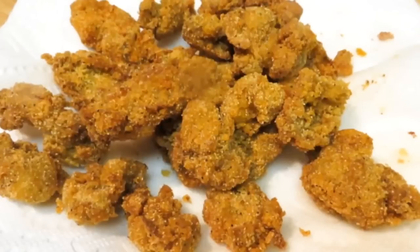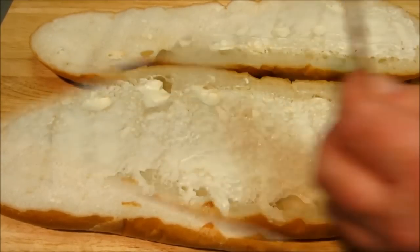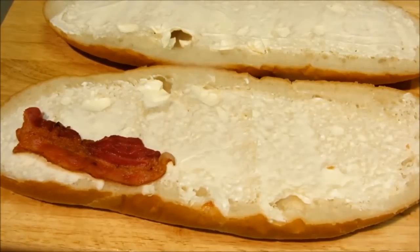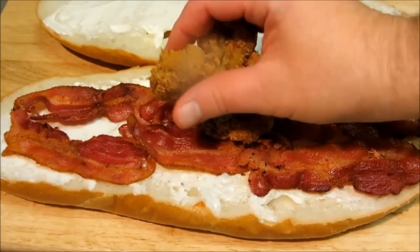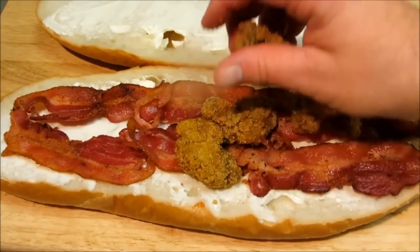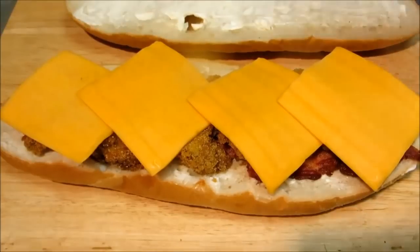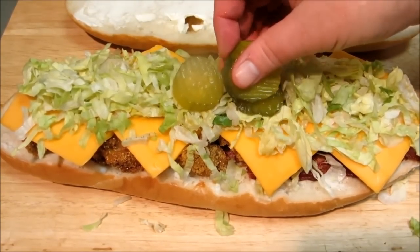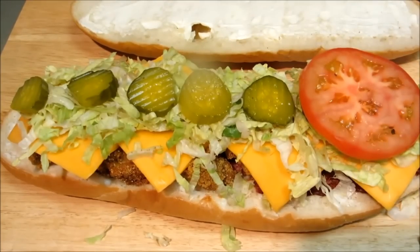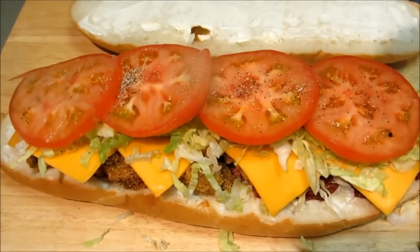Now it's time to build our sandwich. I did forget one important thing — to toast the bread. But there's also one thing you have to remember: in order for it to be called a po'boy, you have to use French bread, otherwise it's just a sandwich. I'm using mayonnaise, but you can use remoulade sauce, tartar sauce, or whatever you want — it's your sandwich. Once you've slathered the condiment of choice down, add the bacon, the crispy fried oysters, cheddar cheese, shredded lettuce, pickles, tomatoes, and season with a little salt and pepper.